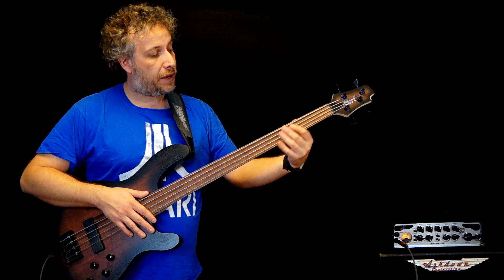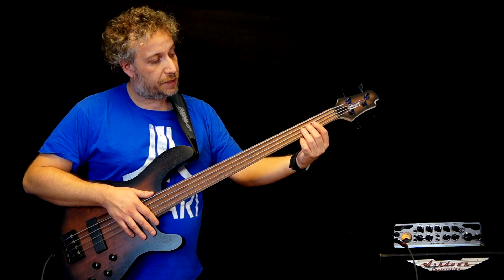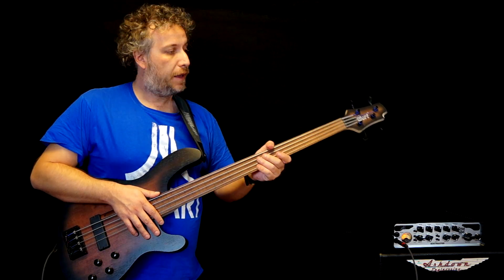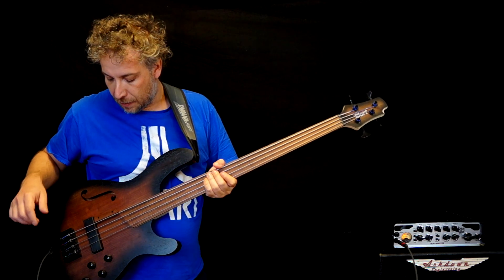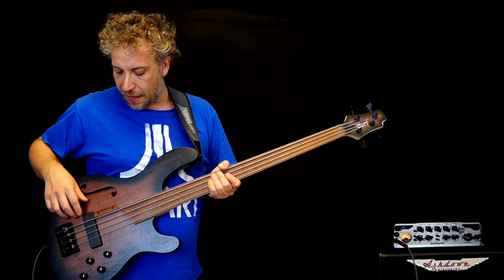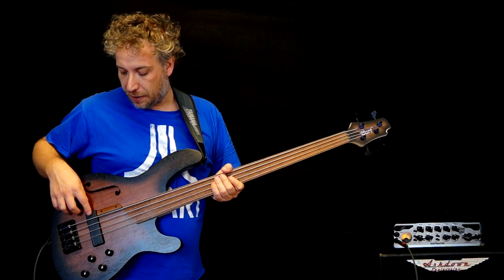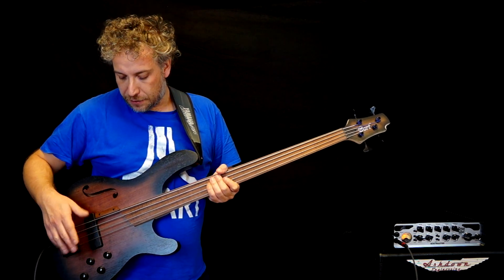We have a maple neck with a Yatoba fingerboard and it's lined so it's easier to play. And then we have Hipshot Ultralight tuning machines, a nice thumb rest here — very useful — and a Bartolini MK1 pickup, and then the Fishman power bridge which is the piezo bridge.